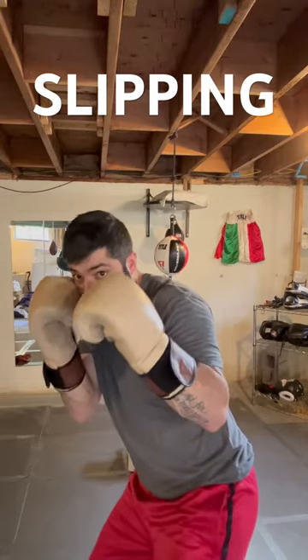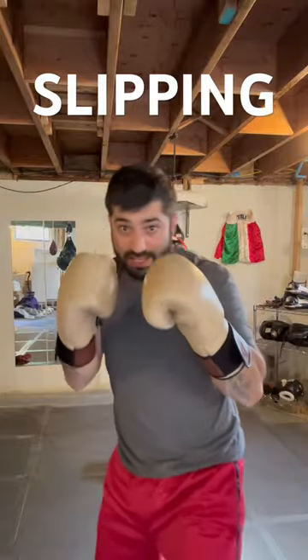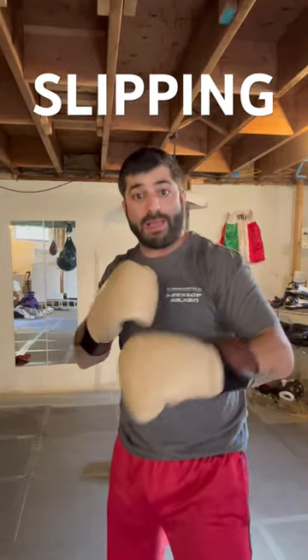If you're centered, you can slip here, pop, rip an uppercut from that position. Slip, come back with the right hand. Slip onto your front foot, bam, rip an uppercut, rip a hook from that position.